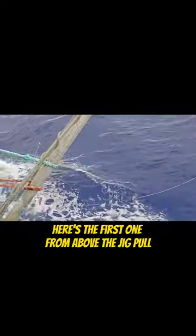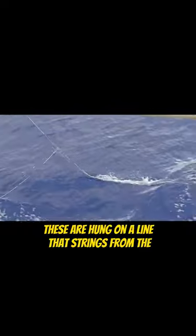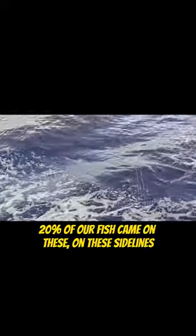Four sidelines. Here's the first one from the bow jig pole. These are hung on a line strung from the forward jig pole to the aft jig pole. We run four of them on the old boat. We ran two of them, and on a good day 20% of our fish came on these sidelines.